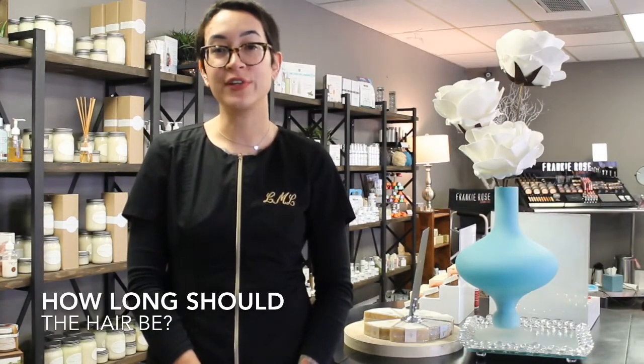Hair should be at least a quarter of an inch long before you get sugared, so if you're shaving, you want to wait about two to three weeks before coming in.